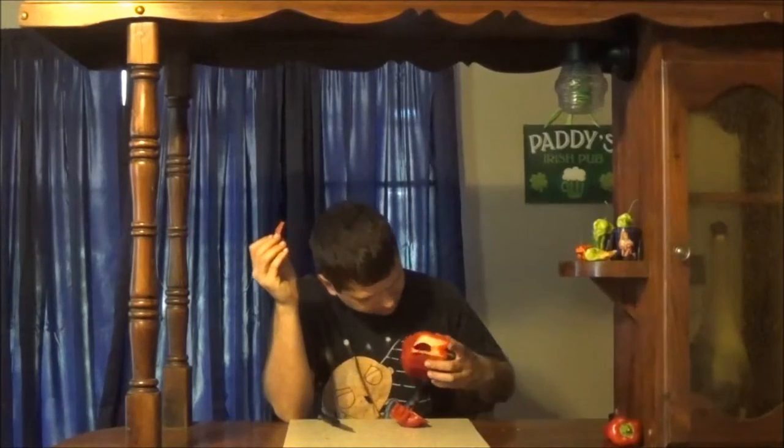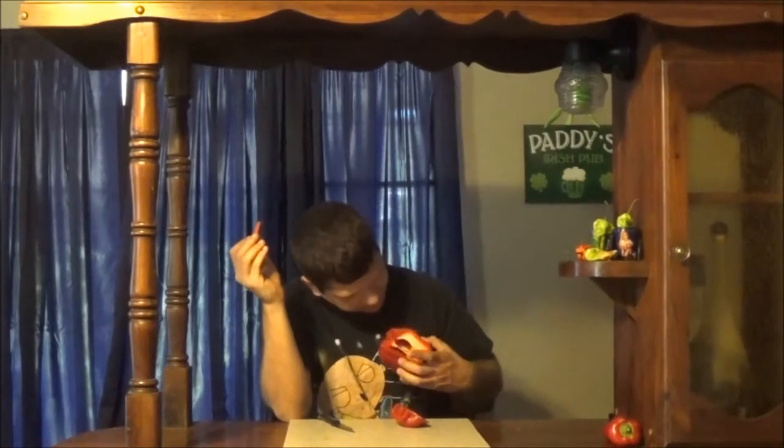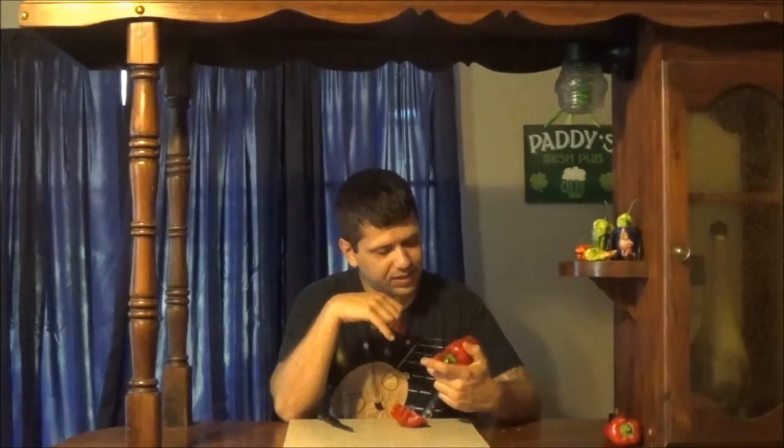I'm gonna try to save the seeds. I actually collected some from another one that my wife chopped up the other day, so I definitely have plenty of seeds even if these ones aren't gonna be any good. There's no mold on the pepper itself, just on the seeds — probably just because I left it go so long.